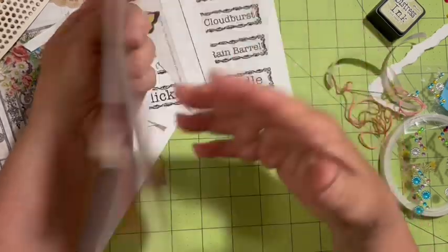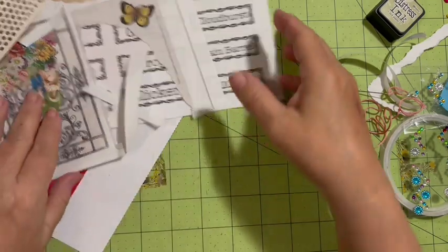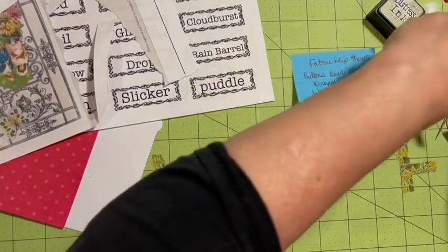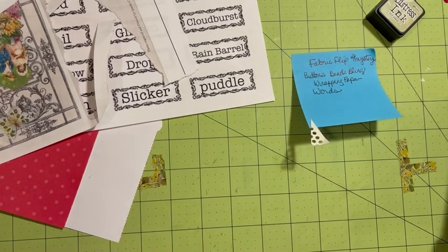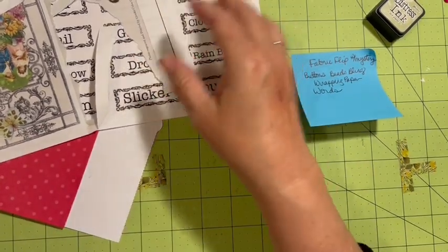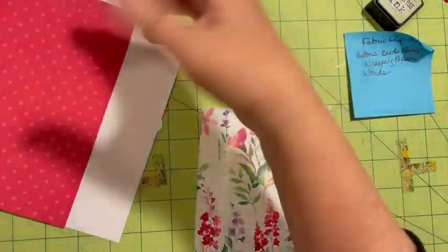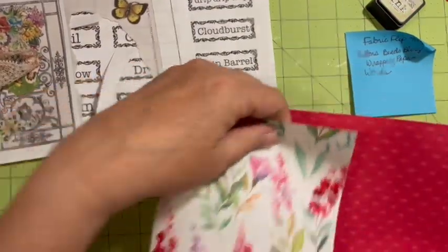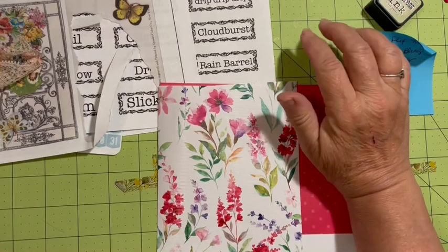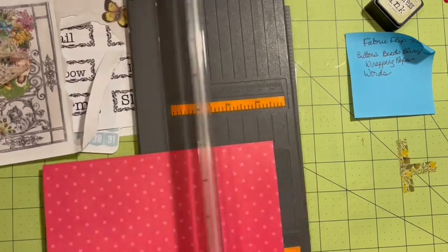Now we are going to make our fabric flip with mystery. Again we need to use buttons, beads or bling, wrapping paper, and words. There's our piece of wrapping paper we're going to use. I'm thinking of putting this underneath our fabric flip - but we do that all the time so I'm not going to consider that a mystery.